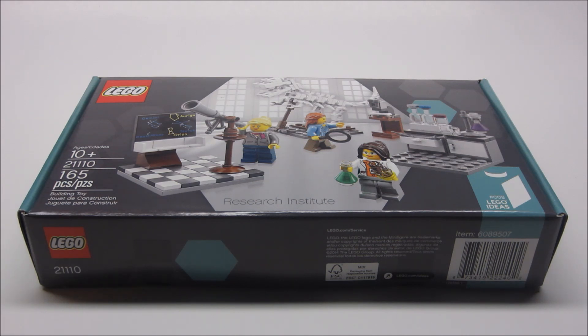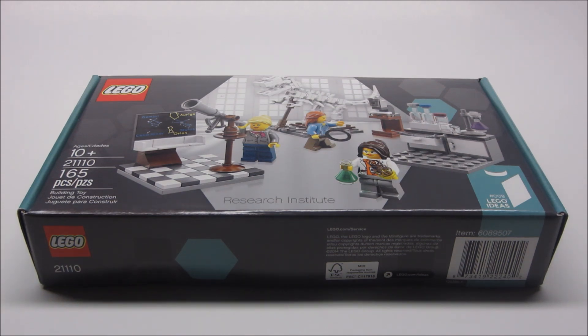This is a really cool set. As you can see on the front of the box, we have the astronomer, paleontologist, and the chemist. This is set number 21110 and it contains 165 pieces, along with the three female scientists. The original name of this set was Female Minifigure Set, but I'm glad they changed it to Research Institute — I like the name a lot better.